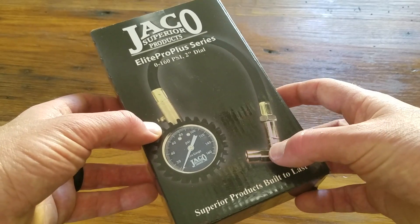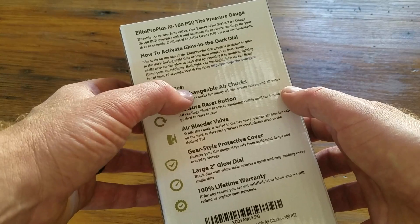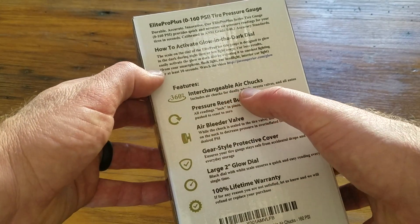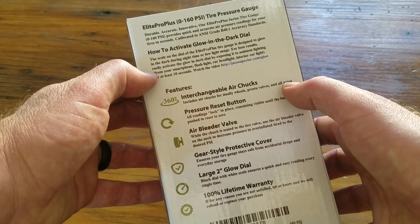It also has multiple ends so we can use it for different applications. On the back you can see the interchangeable air chucks — these can be used for dually wheels, Presta valves for mountain bikes and those kinds of things, and then all autos.